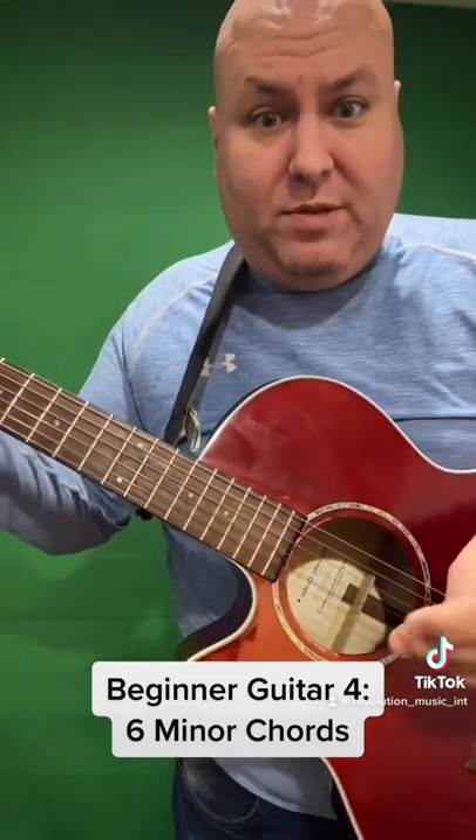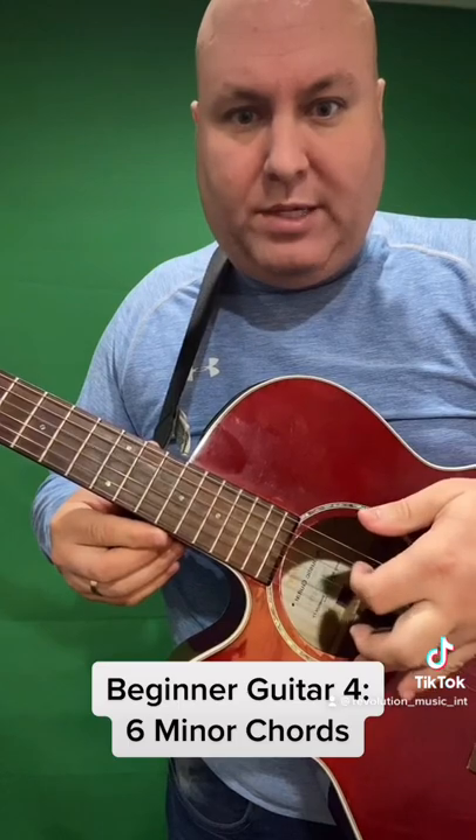If you've forgotten the name of the strings, from bottom to top: every big grasshopper dances all evening — E, B, G, D, A, E.